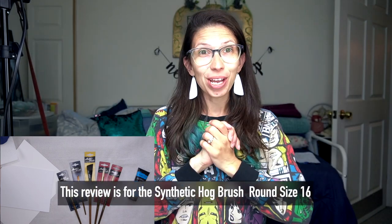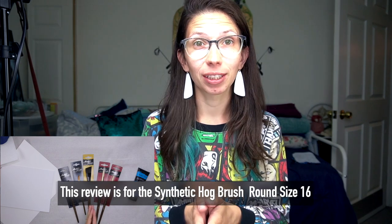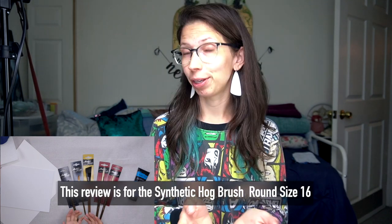Hello creatives! Today we are going to be checking out some paintbrushes — Master's Touch paintbrushes. I got them at Hobby Lobby.